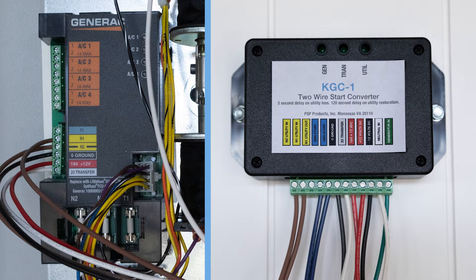The KGC-1 will work with the Generac RTS, RXS, or GenReady ATS, but you must identify the appropriate terminals.